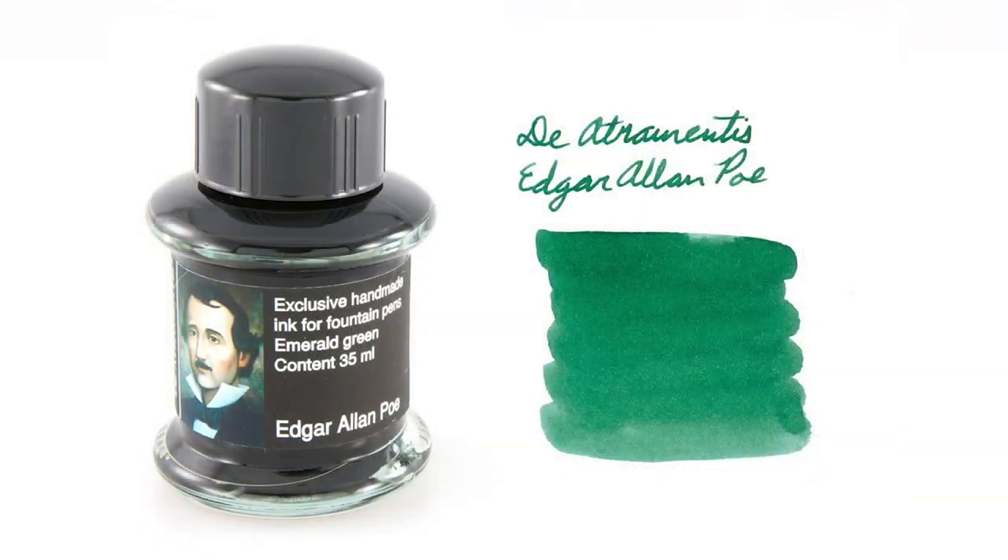There is an Edgar Allan Poe ink from Diamine, but it's green — so maybe pumpkin stem? It doesn't really scream Halloween. Maybe just keep the bottle on your desk to look at Poe's face and don't actually write with it. But if you're feeling a spooky Halloween vibe before Halloween, you can always rely on Poe to darken things up and add some melancholy to your writing.